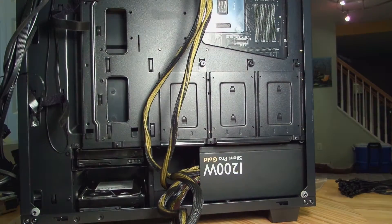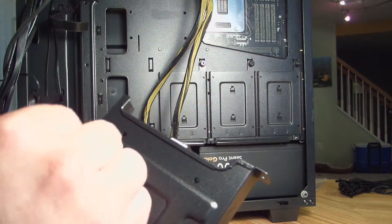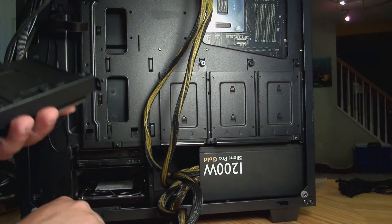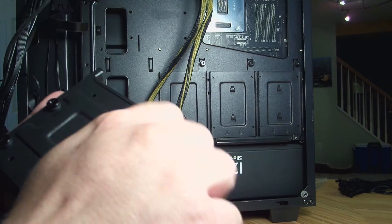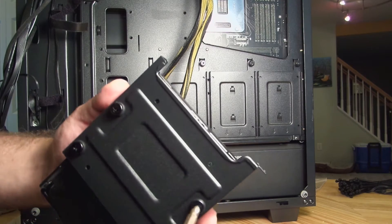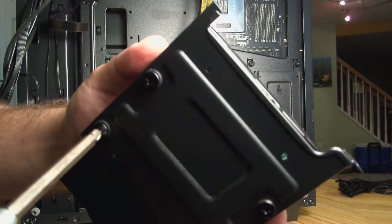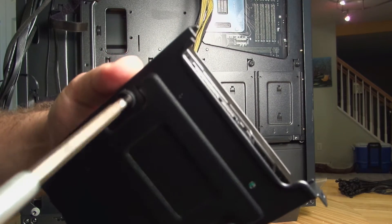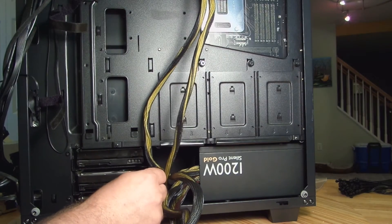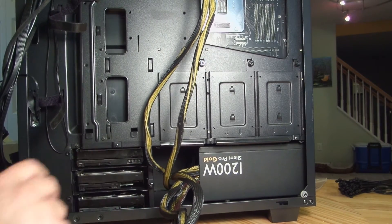Now one more to go. We put it in a tray, match up the holes, and now we just screw it in. All right, so now we've just installed three mechanical hard drives.